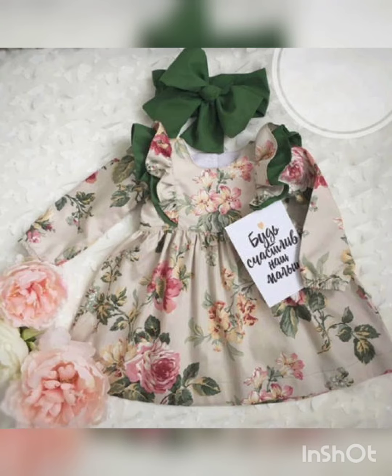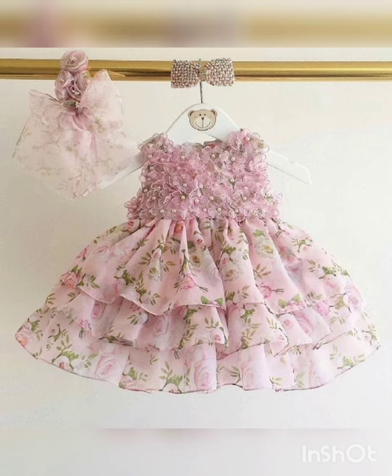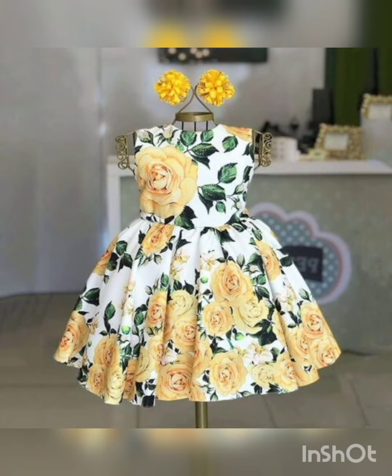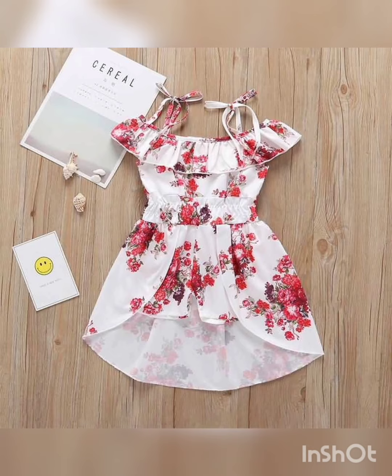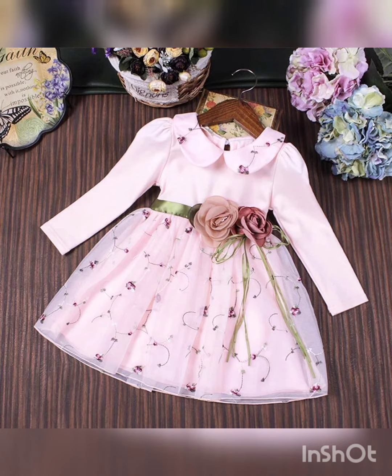So this is the printed dress, and you can see it here. This is a printed dress — it is very good and very cute. And it looks really cute.